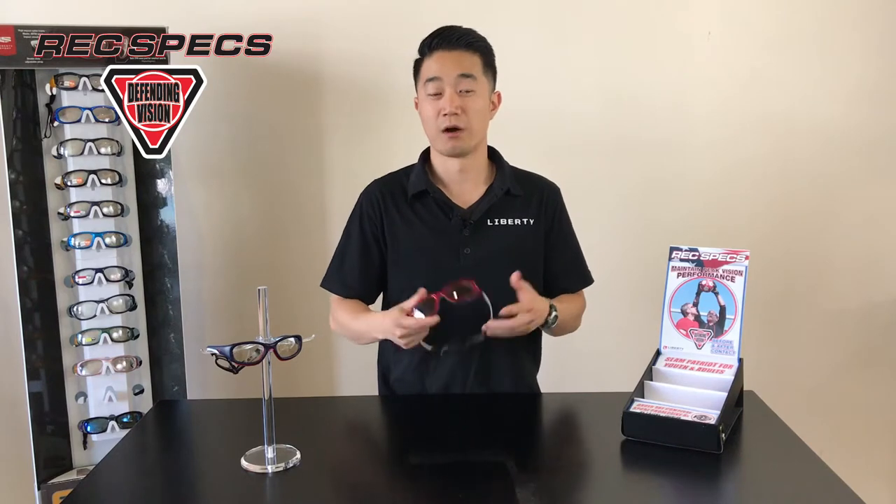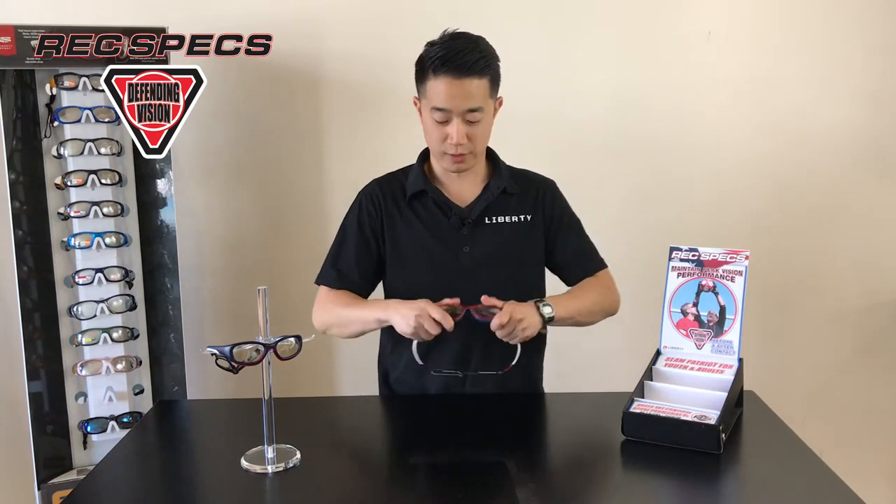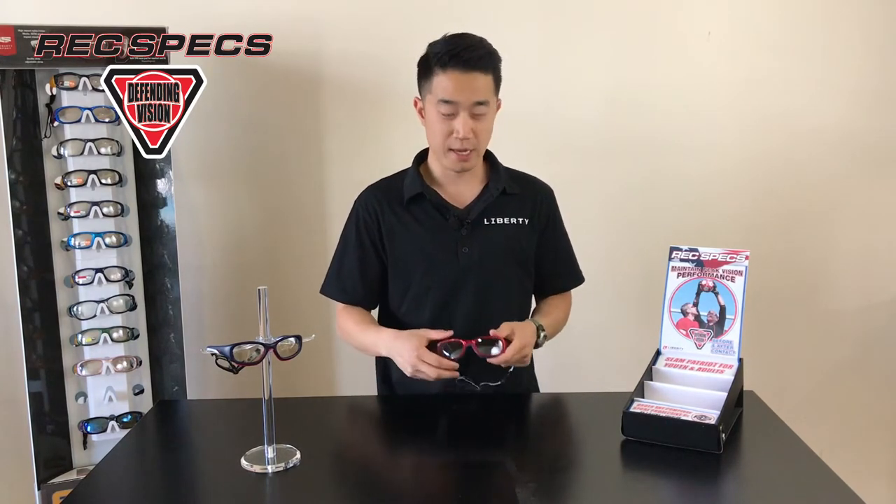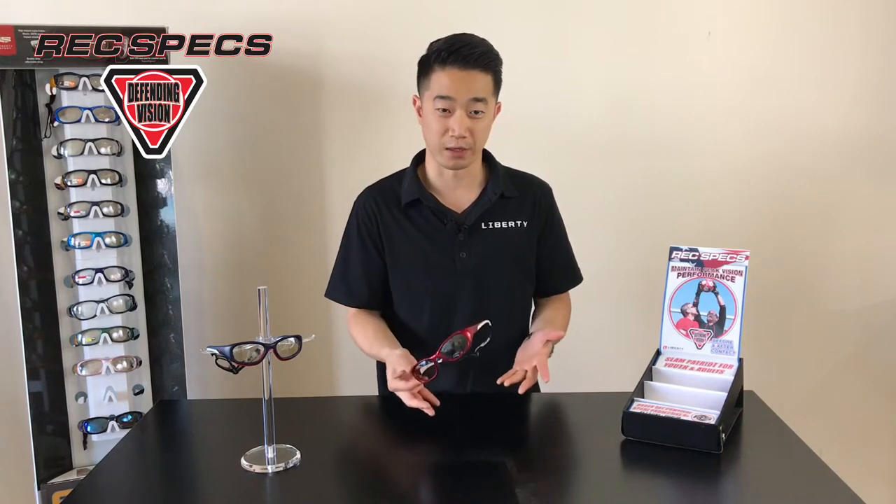The frames, just like any other Rexpex, are virtually indestructible and made with high-impact nylon so that you could bend, twist, and flex them — whether you do it yourself or give the patient a try. Have them bend, twist, and flex it to show that these are virtually indestructible and that the lenses are going to stay in place because of the Rexpex patented lens lock technology, which keeps the lens from ever popping out of the frame.